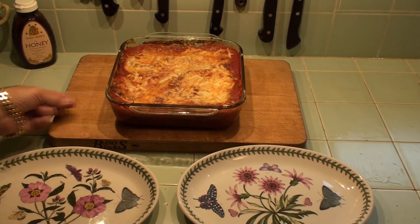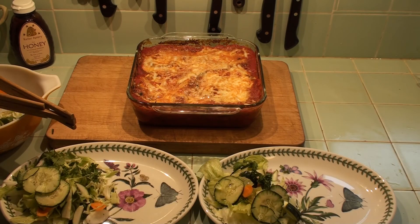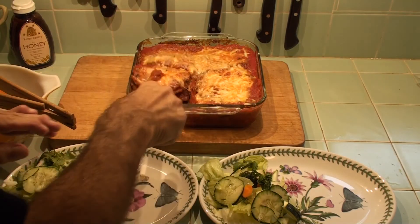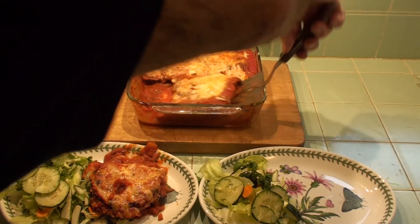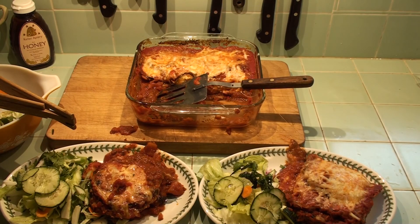Eggplant parm in the barbie — completely cooked in the barbie to keep our house from heating up. And now we're going to serve it. There's a big one. I'm going to shave a little parmesan on that when we get to the table. But basically, this is our barbecued eggplant parmesan.